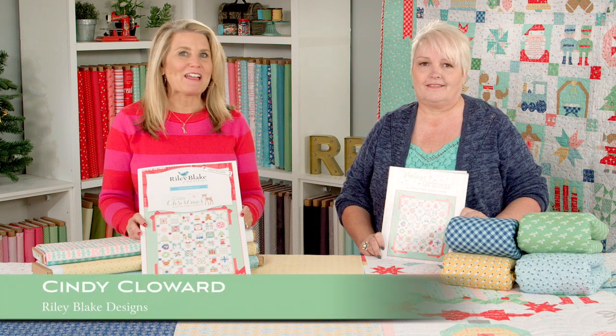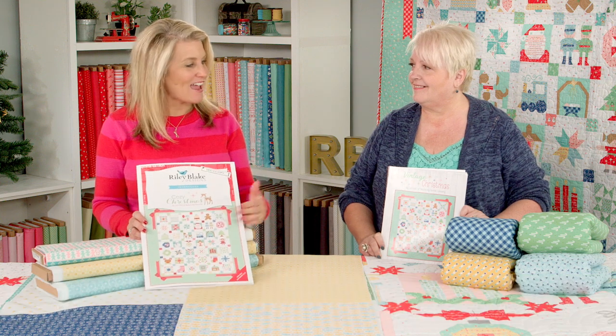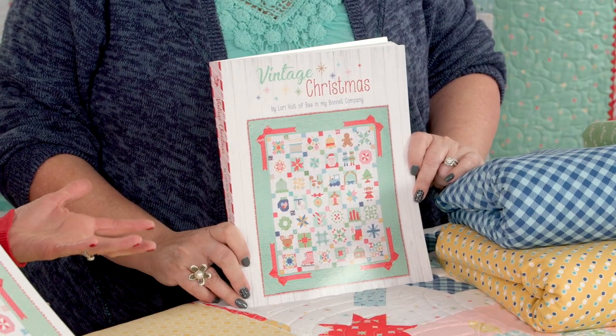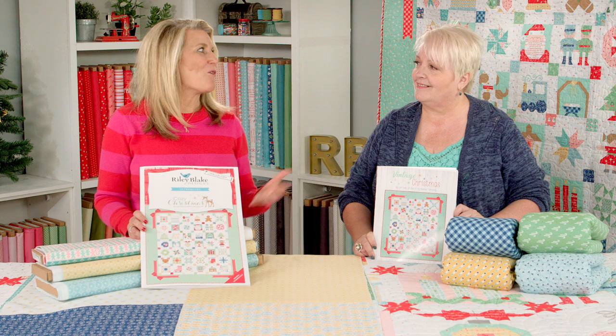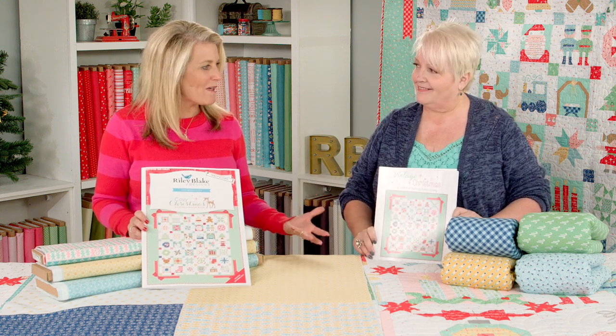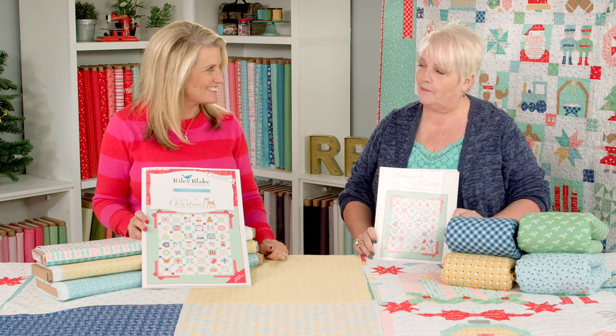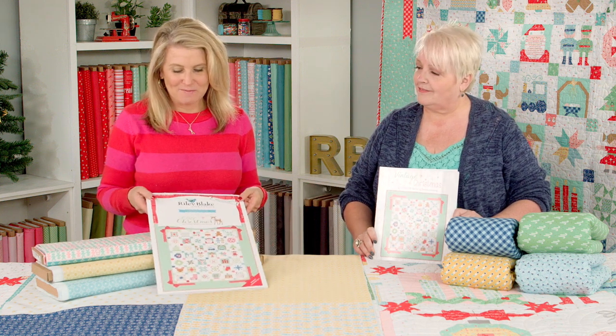Hi, I'm Cindy Cloward with Riley Blake Designs and today Lori's in the studio and we're talking about Cozy Christmas fabric and her new Vintage Christmas book. Welcome Lori. Thanks Cindy. It's so exciting because you have so many projects made out of Cozy Christmas in your new book. But let's talk about the fabric.